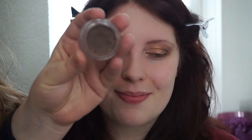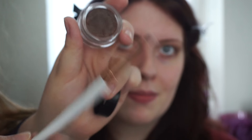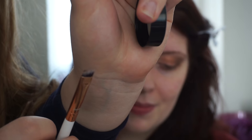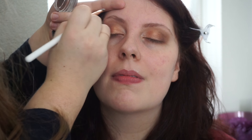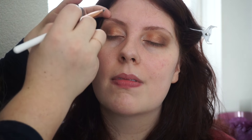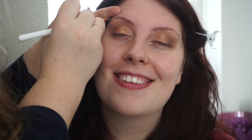I'm going to do her brows. This is the Anastasia Dipbrow Pomade in Auburn, which I think will work — I can kind of tweak it with maybe an eyeshadow next. With this brush, which is a brow liner brush by Bodyshop — it's really dense, so it's really easy to fill in her brows. I'm using a very minimal amount, because I don't want to make her brows too dark — I just want to give them some definition. Because she no longer has pink hair, I can't do pink brows anymore!